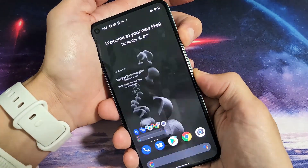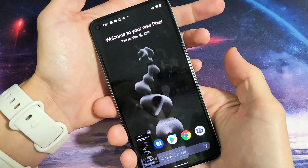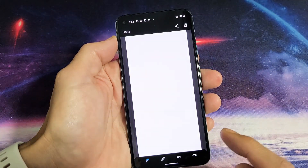Just press and hold until you see it take a snapshot screenshot. You can see the screenshot — just go ahead and let go. And of course, right from here you can share it or you can even edit here as well.